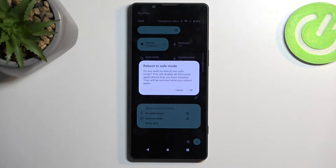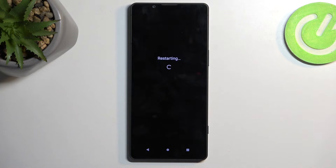When you do so, it will change into 'Reboot to Safe Mode' with a quick message asking if you want to reboot into safe mode. This will disable all third-party applications you have installed, and they will be restored when you reboot again. I'm going to select OK.